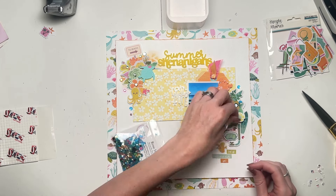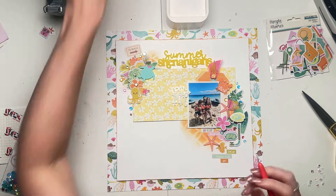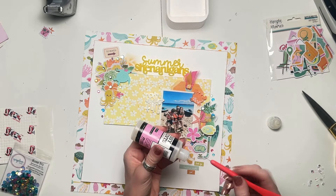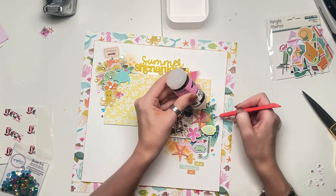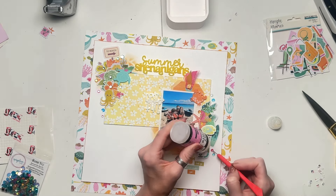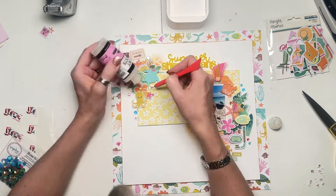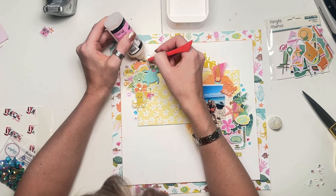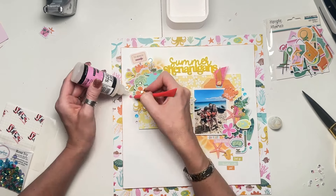I'm using Spiegelmum scrap sequins — they're so pretty. These are perfect tropical colours: turquoises, pinks, and oranges. It's just lovely and all goes really well. I'm going to get all of those stuck in place using glossy accents. I use a paper piercing tool to pick them up — I put a little bit of glue on the end of the paper piercing tool and that makes it sticky enough to pick up the sequins. It doesn't work for anything heavier, but it does work for sequins.